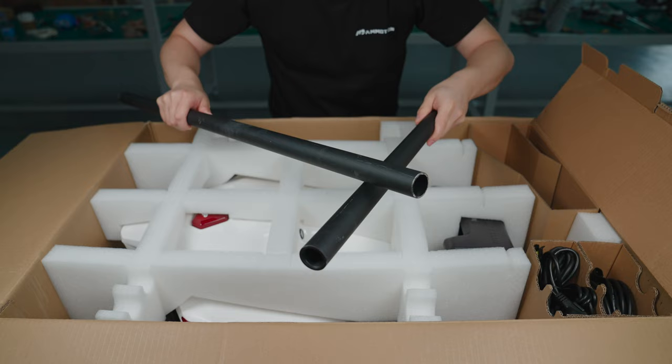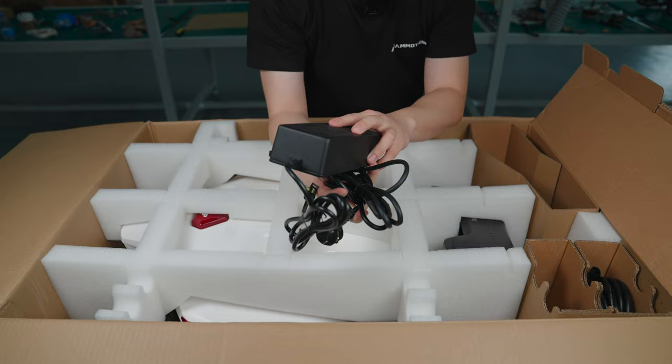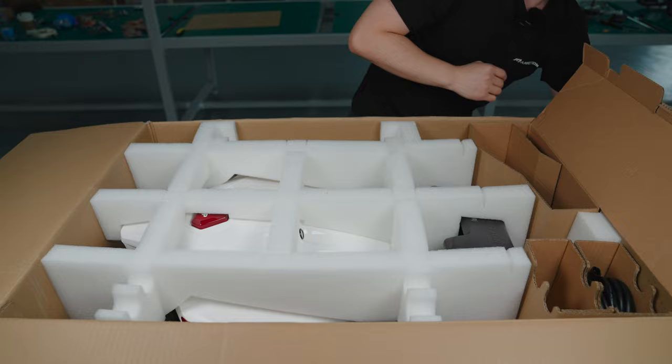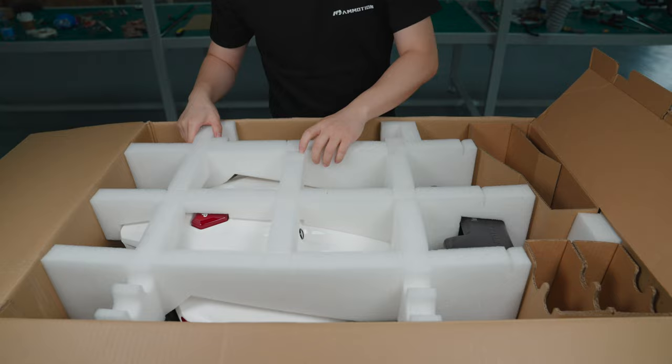Here are these two metal poles that are going to be used to install the RTK antenna. This is our power supply — it will be used to power Luba. And here we have the 10 meter extension cords.